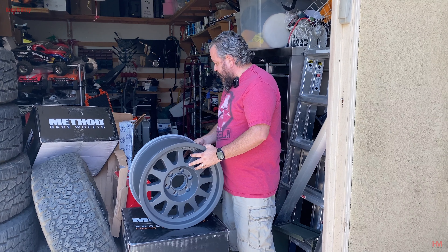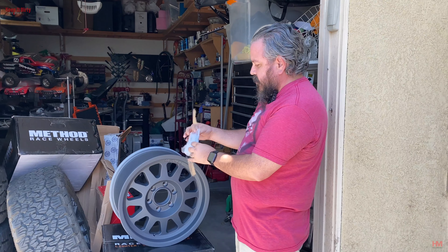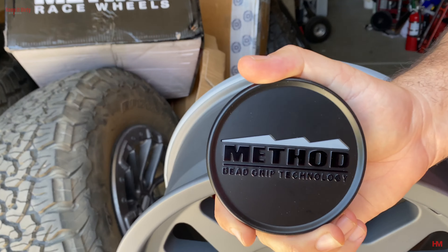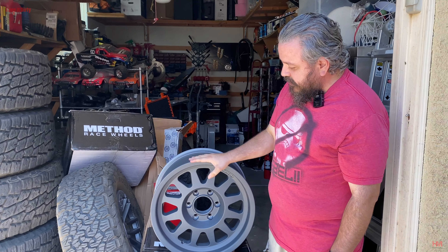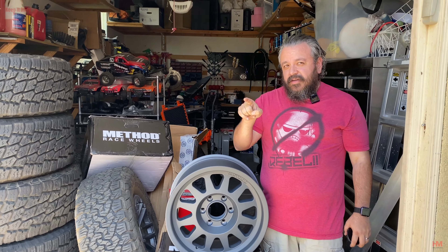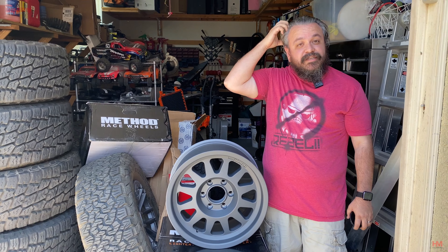It looks really good — we're really excited. You know what's missing? The caps. Found it — they come with this really cool cap. This was my original plan for the truck. I think the titanium look is going to look really good with the blue on the truck, and we're about to find out because we're going to get these loaded up and go get them mounted.